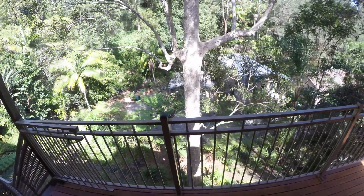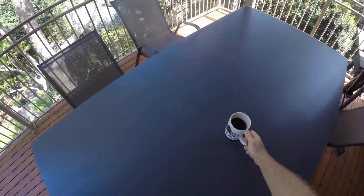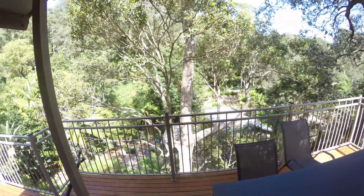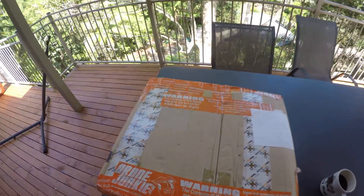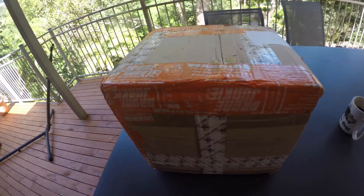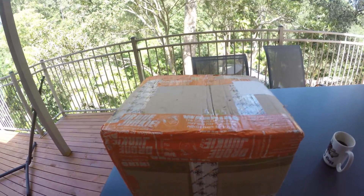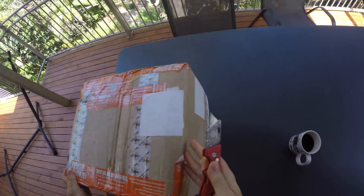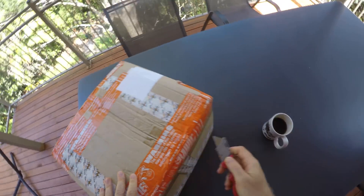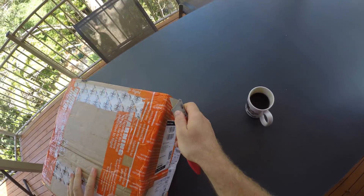What's up my friends. I sometimes do boxing but I rarely do unboxing — today is different though, because I haven't been as excited about a box since 2016, and I've gotten many boxes since. This box comes from the Drone Junkie in the UK and it contains, I hope, the vehicles to ride the latest hype train in microcopter land.